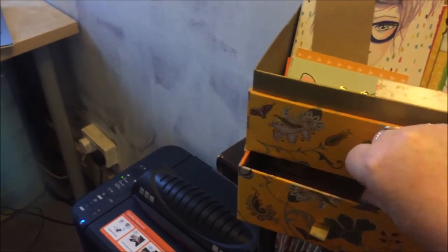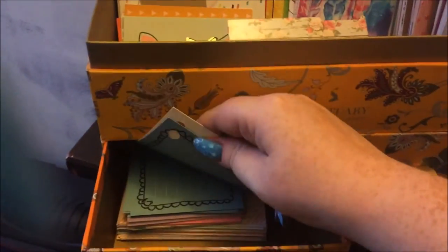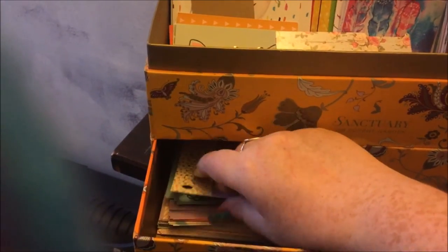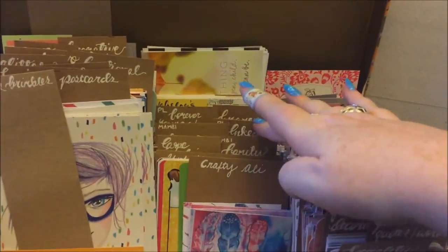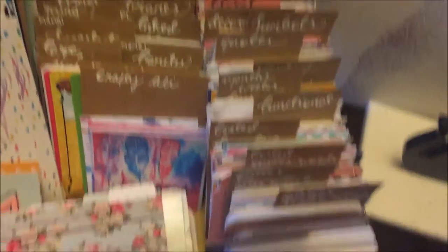In this drawer I keep these pretty revision card sets from Wilco — really good for happy mail, journaling, all sorts. Up here, looking a bit messy because I've knocked it, is where I store all my Project Life and journaling cards.